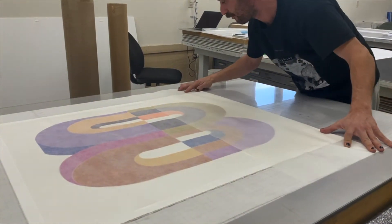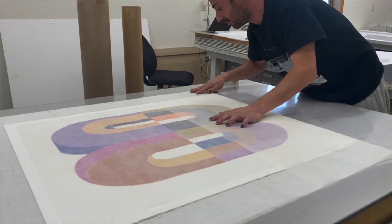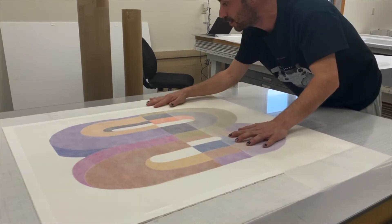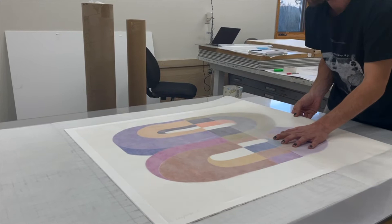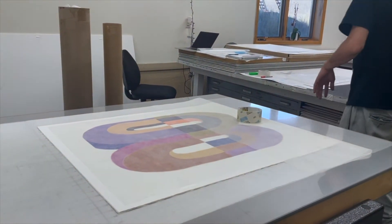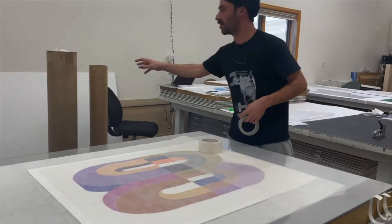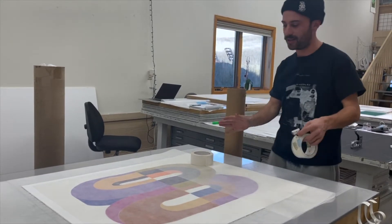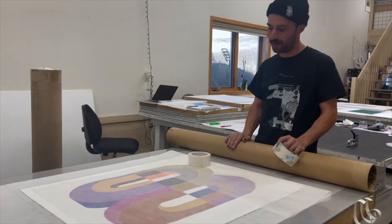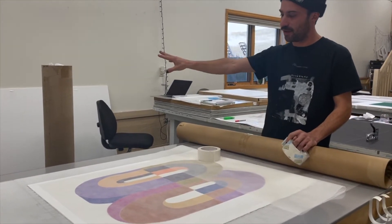I'm gently shuffling the prints down into this crease while looking at the edge of the interleaving, making sure everything is aligned as one. Now I'm going to slide this a little bit forward. We're going to roll this package around this inner tube, which will go inside of the outer tube. This inner tube is four inches in diameter and the outer tube is six inches in diameter. We'll be able to just pop this into the outer tube once it's all rolled up.